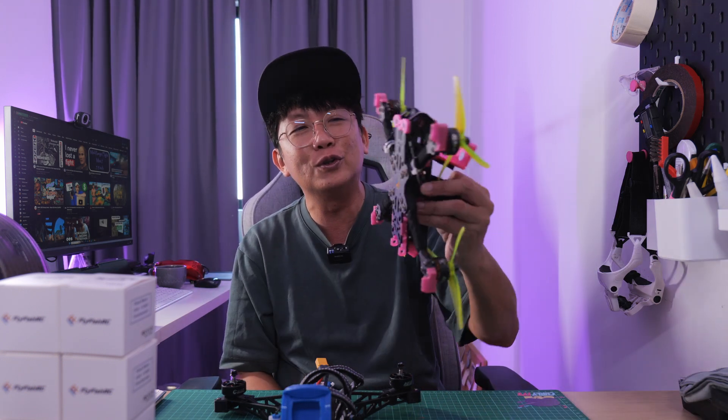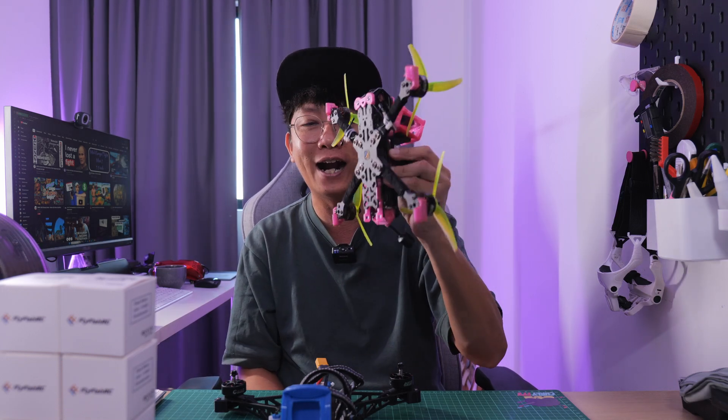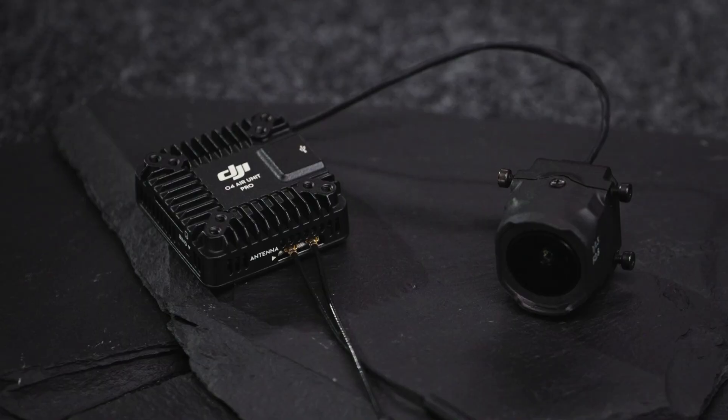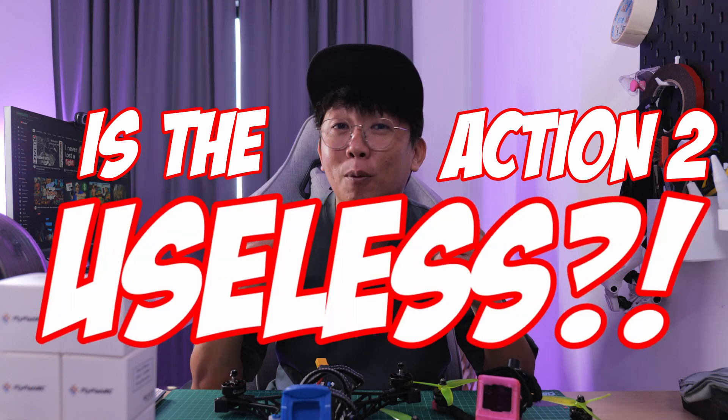We are going to be doing some good upgrades on the Volado VX5 by FlyFish RC. The first thing we're going to be upgrading is the VTX system from the DJI O3 air unit to the DJI O4 Pro. Finally, I get to talk about the O4 Pro on this channel. We are also going to take a look at the video quality from the DJI O4 Pro air unit, comparing it with the action cam we normally use on our quad. So do we really need an action cam anymore with the DJI O4 Pro?